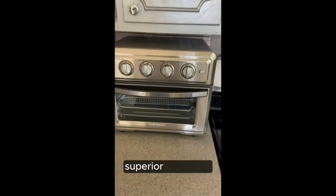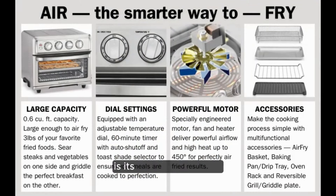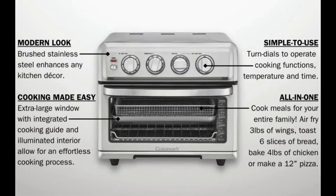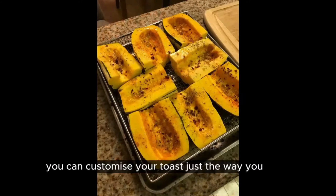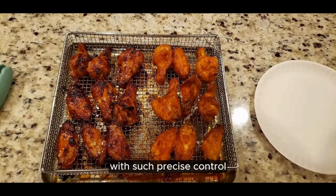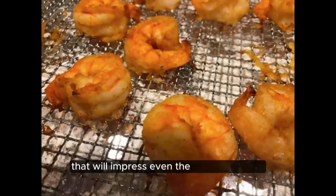Superior operation. One of the standout features of the TOA 70 is its intuitive operation. Equipped with an adjustable temperature dial and a 60-minute timer with auto shut-off, achieving your desired cooking results has never been easier. Plus, with the Toast Shade Selector, you can customize your toast just the way you like it — from lightly golden to crispy and caramelized. With such precise control, you'll consistently produce mouth-watering dishes that will impress even the toughest critics.